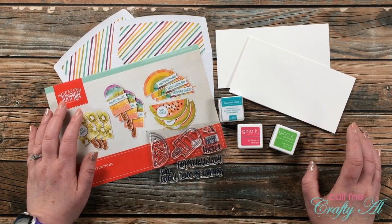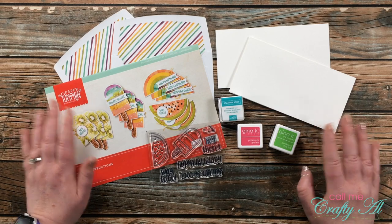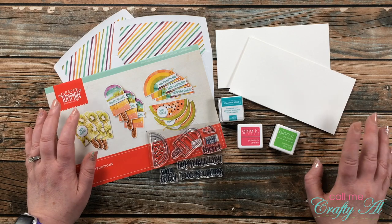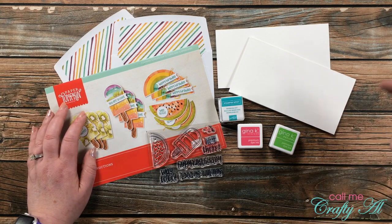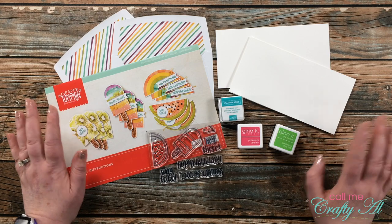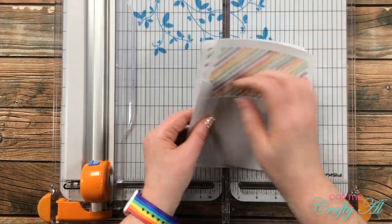I also got out a couple of Gina K Designs inks that I thought would go well with the rest of the colors in the kit. I'll be doing some watercoloring with these just like in yesterday's video. When I bring in any other products or tools during the voiceover, I'll make sure to let you know. And as always, if you have any questions, leave them in the comment section below and I'll get back to you as soon as I can.